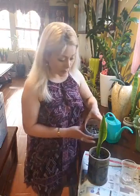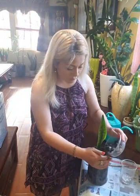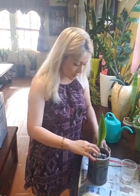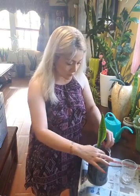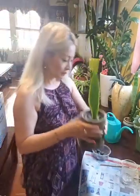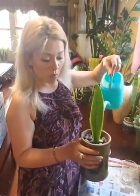I'm going to put the rock in so it's beautiful. And then I'm going to give it a little bit more water.